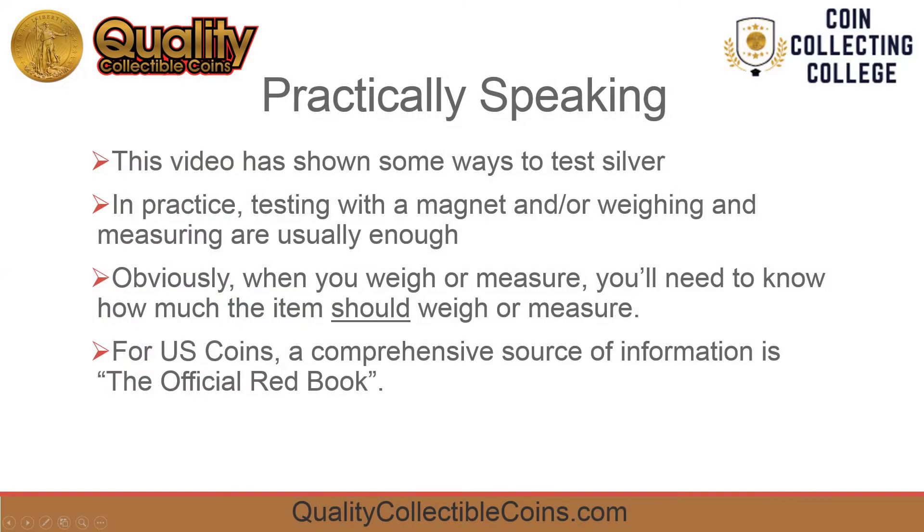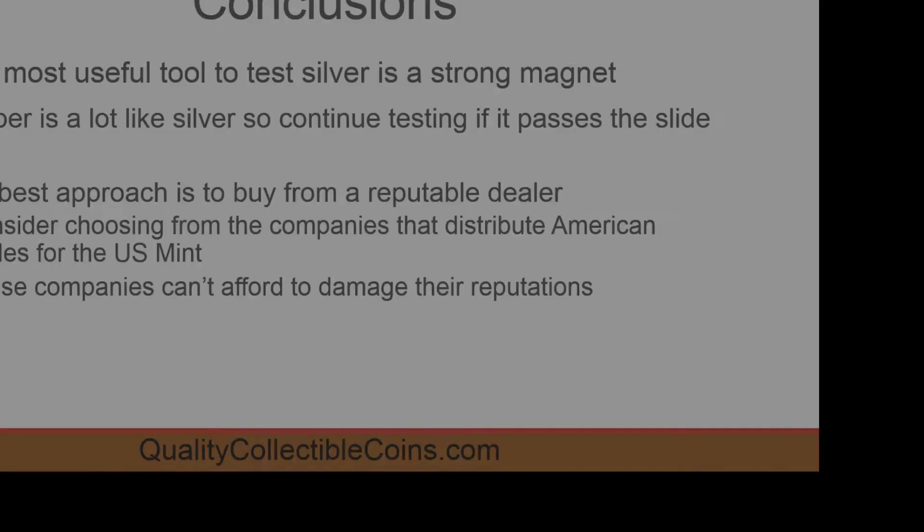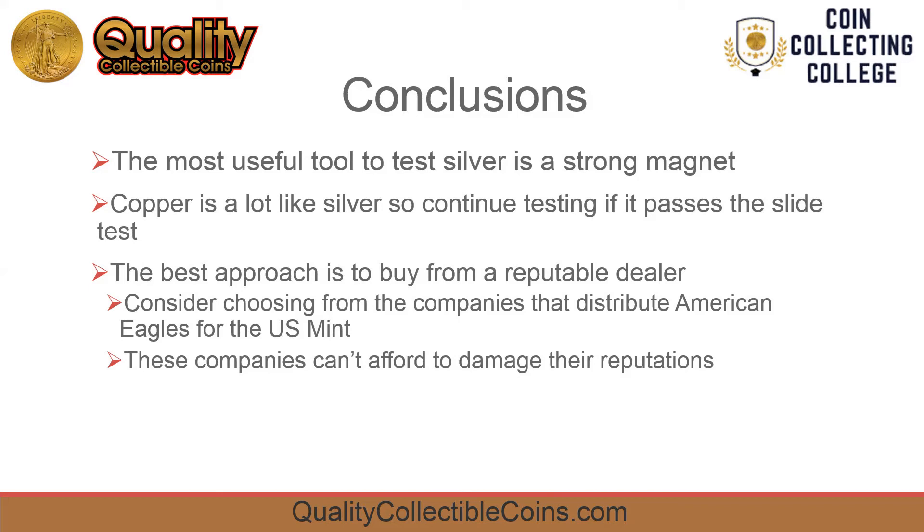This video has shown some ways to test silver with the focus on using strong magnets. In practice, testing with a magnet, weighing, and measuring are usually sufficient. To determine how much the coin should weigh, refer to the official red book. The best tool to bring along to buy silver is a strong magnet — you can reject iron based metals immediately. Copper is a lot like silver, so if the coin or bar passes the slide test, measure and/or weigh it to be sure.